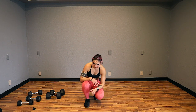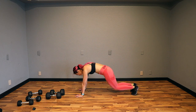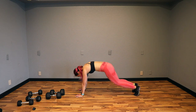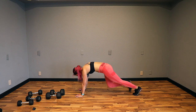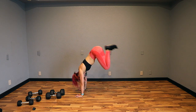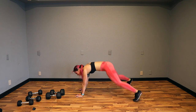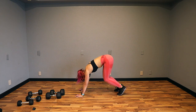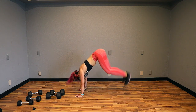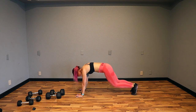Looks like I accidentally put a corner move — whatever, not changing it now. You're going to plank jack, plank in, jump up, and back. Let's go — plank jack, jump in, jump up, and back. If that's too much, you can do taps, tap in, and that's it. Land as soft as you can. Use your core to bring your feet up. Hands under the shoulders. Nice job, guys. 5, 4, 3, 2, and done.